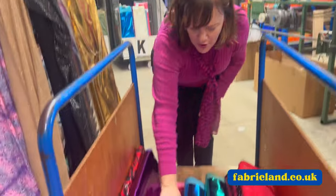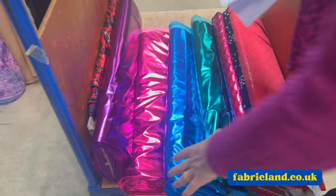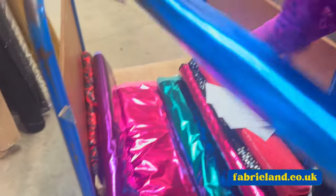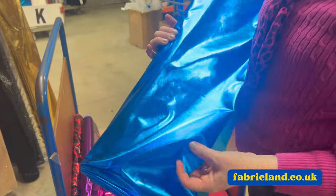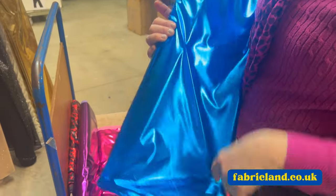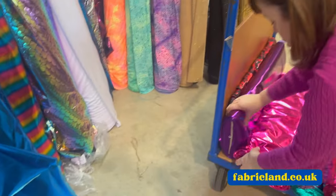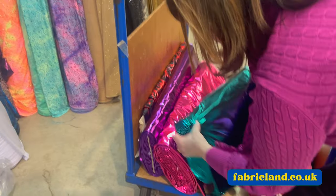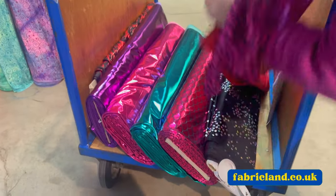And on the trolley - I've got lots of bits on the trolley. I've got more metallic lycras here, and these have just come in at £6.99 a metre. Look at that, isn't it gorgeous? Lovely. So we've got turquoise, we've got purple, we've got cerise, we've got jade, and we've got other ones with sequins on.